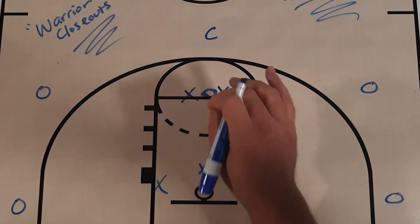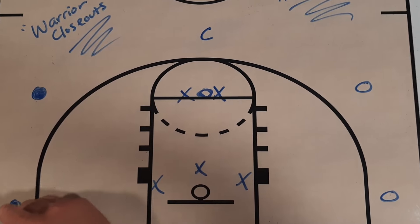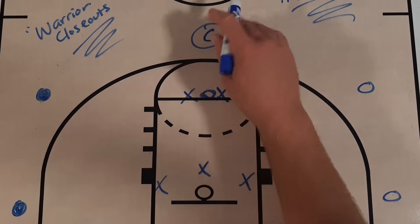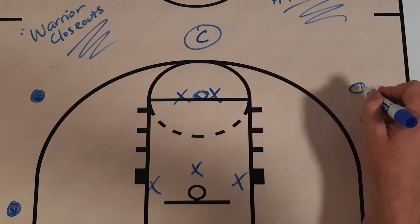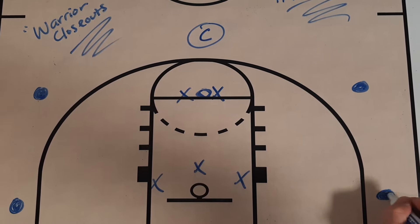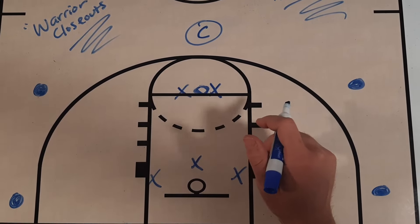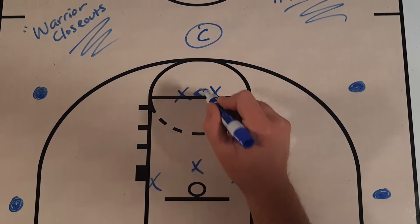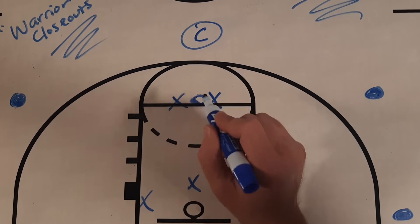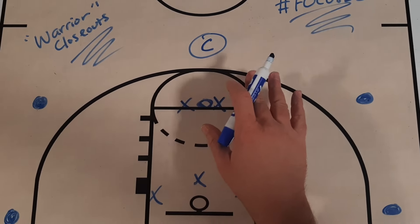To start this drill, you're going to have this player on the wing with the basketball, this player is going to have a basketball, the coach up at the top or the manager is going to have a basketball, this player is going to have a basketball, and this player is going to have a basketball. So the five players on the perimeter are going to have basketballs. We're going to have one player in the middle at the high post area who will not have a basketball, and I'll explain how that's going to work with your team.